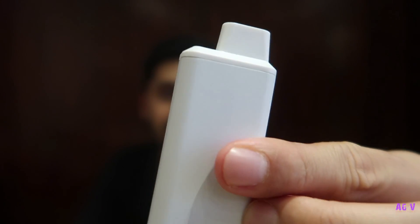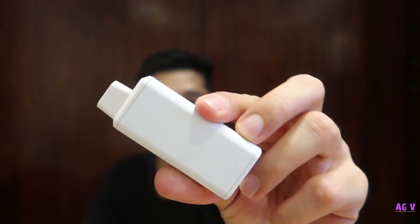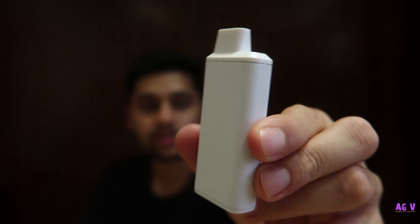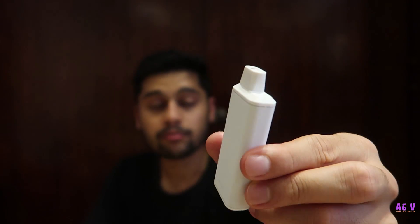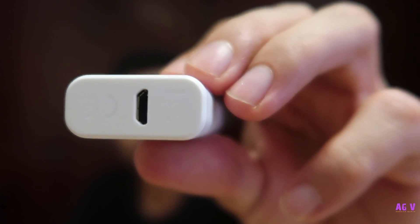So this is the device that we have been talking about — one of the cheapest MTL kits out there, which can also act as a pod and help the smokers quit and switch over to vaping. This is how the construction feels like — the metal body, the top cap is obviously plastic, and the bottom is plastic as well. Here is the charging port at the bottom.